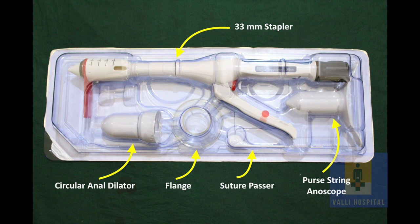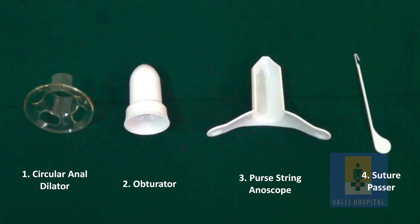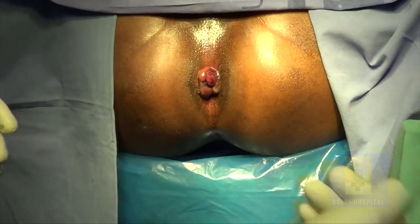This is the disposable stapler hemorrhoidectomy kit with a gun and four accessories: a dilator, obturator, purse-string anoscope, and a suture passer. These are the four accessories that come in the disposable kit.